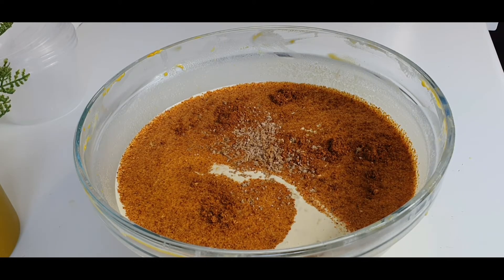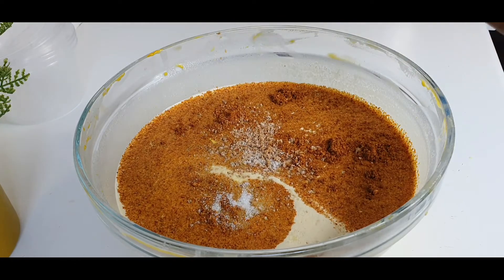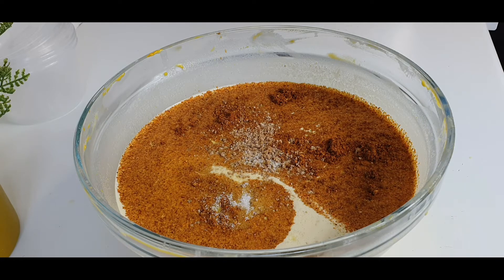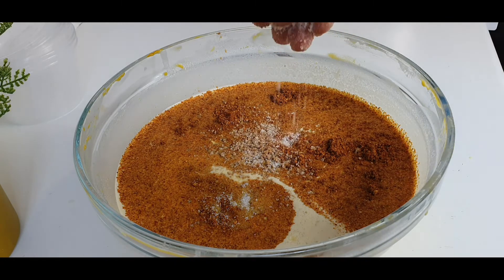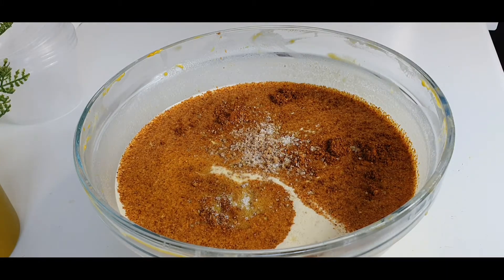I've finished mixing and now I have the consistency I want. I've added dry pepper — I'm going to be using scotch bonnet but unfortunately mine isn't as hot as I'd prefer, so I'm adding dry pepper to it. I've also added my salt. These are the only two ingredients I'm adding to cook this upper. You can add crayfish if you want, but my advice is don't add ground crayfish — you can add the whole ones. For me, upper is the simpler the better.